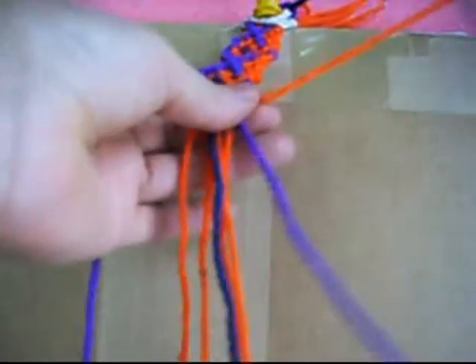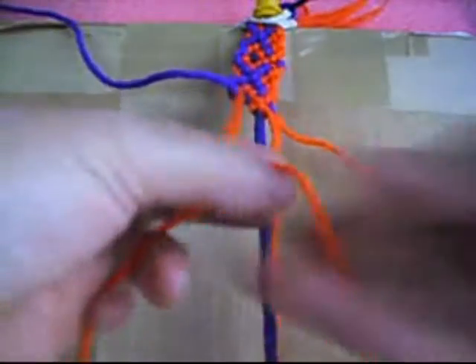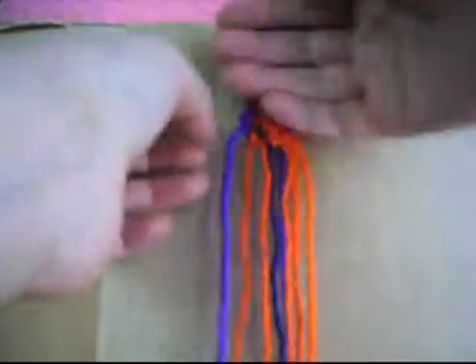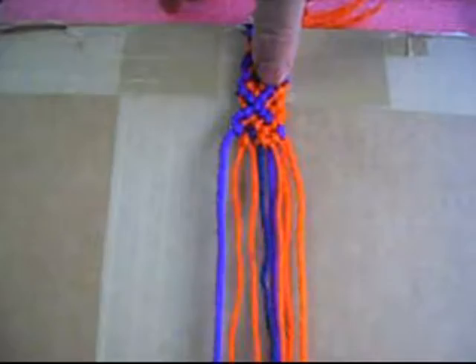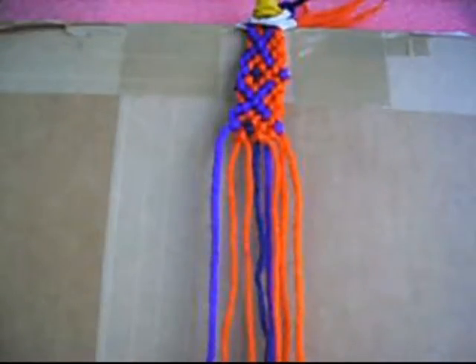So we put this down and there you have it, that's the pattern right there. It's eight turns from top to bottom until you finish your bracelet. I hope you guys like it, thank you very much for watching my videos, and please don't forget to comment, rate, and subscribe to my channel. I really appreciate that so much, thank you very much.